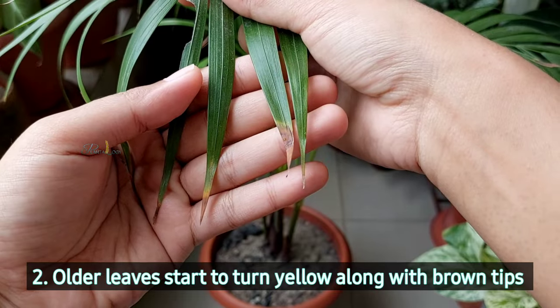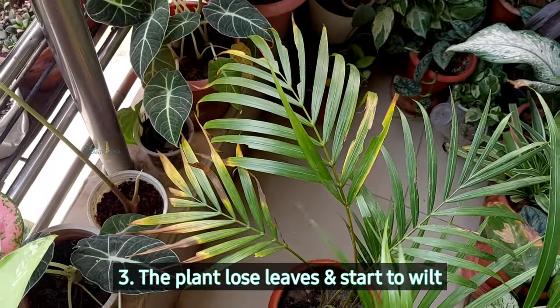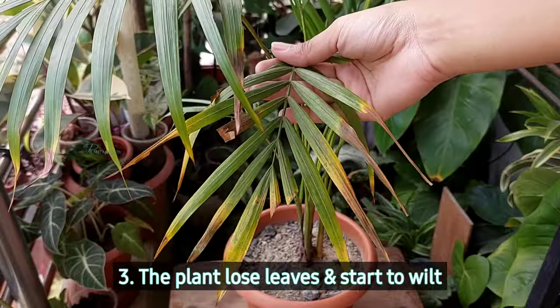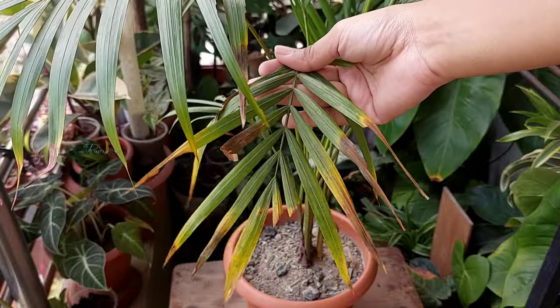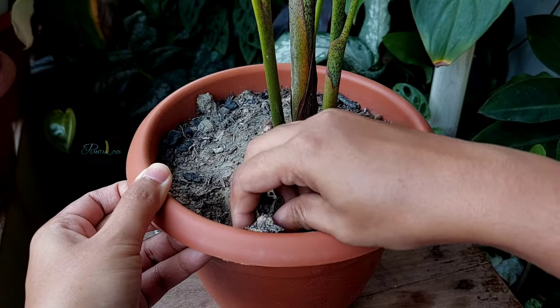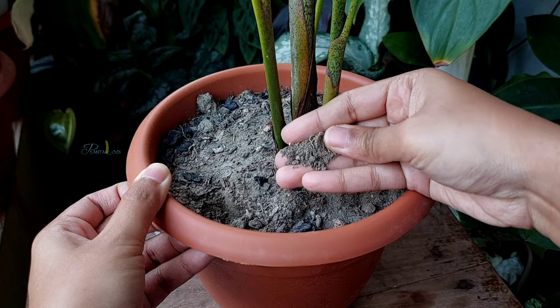In an underwatering situation, the older or semi-older leaf tips or leaf margins show browning. Also the lower leaves turn yellow and fall off, the plant looks wilted, and the oldest leaves start to turn brown and dry out. You need to work on your watering schedule.